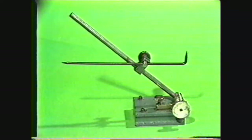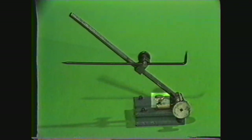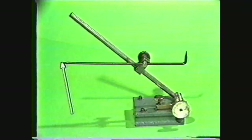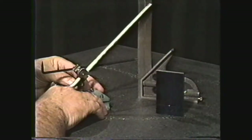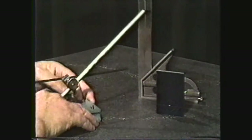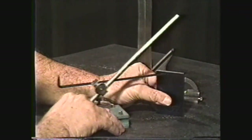Another layout tool you should be familiar with is the surface gauge. It has a base, an adjusting screw, a rocker, a spindle, and a scriber. You can use the surface gauge with a square head and scale for making lines on the workpiece or for transferring dimensions from one workpiece to another.